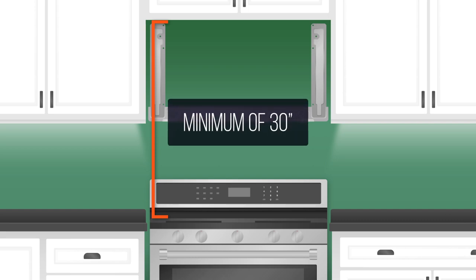The first measurement to consider is the distance from your cooking surface to the bottom of the cabinet above. In most cases, you'll need a minimum of 30 inches.